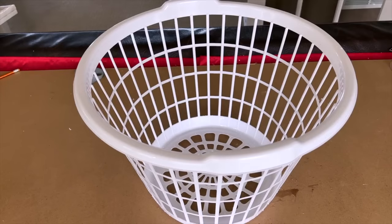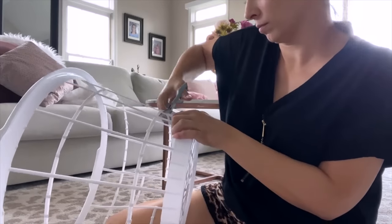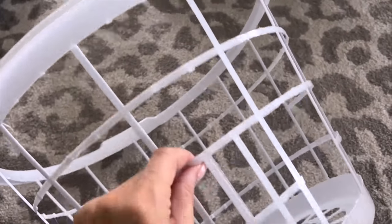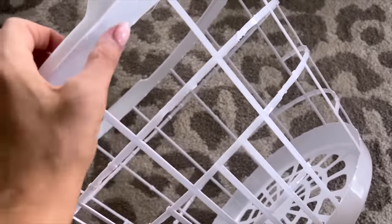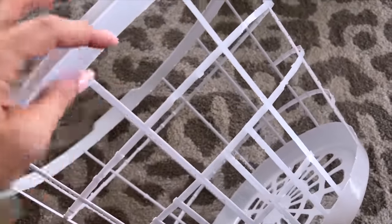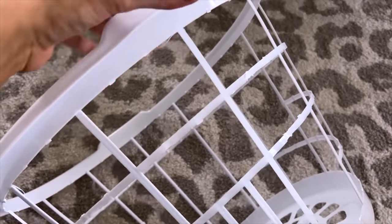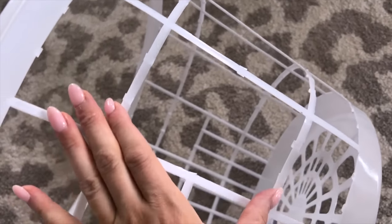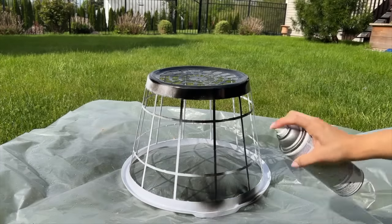I'm taking one of these laundry baskets from Dollar Tree and cutting out about half of the little plastic bars on the side to give it a different look — more of a blanket basket to use outdoors rather than a laundry hamper. I'm cutting out two sections of bars, leaving one bar, cutting the next two, and then moving down cutting the middle bar and the bottom two as well. Then I spray painted the whole thing with matte black spray paint — it adheres really well and is great for outdoor use.